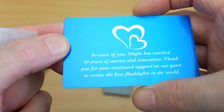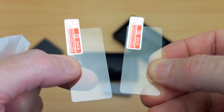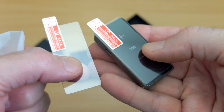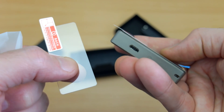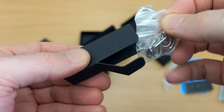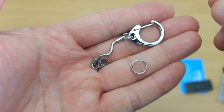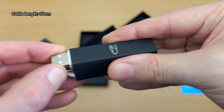It's also drop proof to only 0.3 meters, which is quite a bit less than some other torches. This is just to show you the rest of the bundle — you get a little thank-you card, and these are protectors for the Gorilla Glass. They seem to be already pre-fitted on the torch, so you'd have to take those off to put them back on. There are protectors over the Gorilla Glass 5.